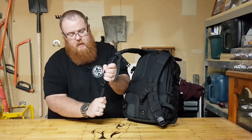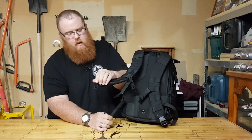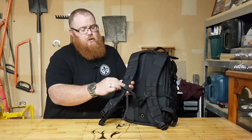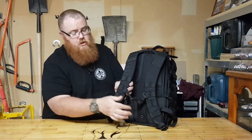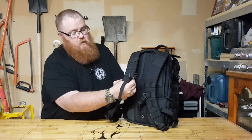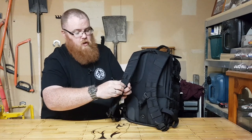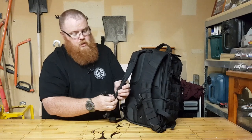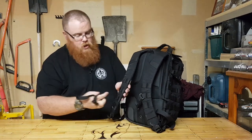At the moment the clips are a little bit tough to pull through, but with a little bit of wear they'll soften up and come right. We've got some MOLLE attachments up here as well, and an adjustable chest strap. It just clips off and you can move it to whichever position you want — it's always good to have a chest strap to stop the shoulder straps from parting on your shoulders.